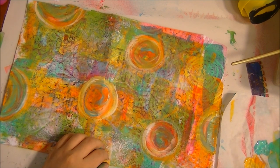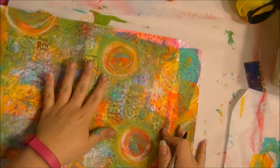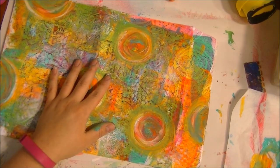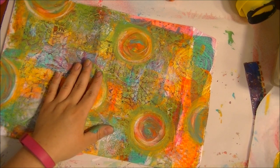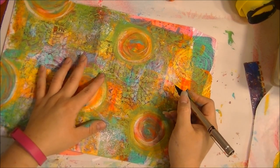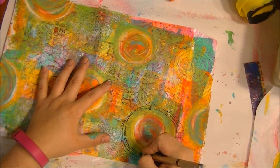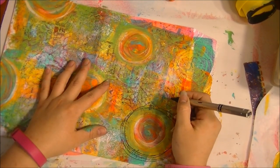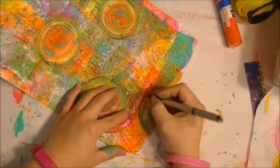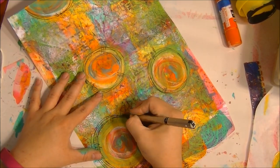I'm going to dry these and add a little definition. While I was on my little break, I turned this thing all which way. I put some heavy body black paint — I'm using Golden, but you don't have to. I got it at a really good deal on eBay. What I do now is put my little circles and swirls and dots as a flower — it doesn't have to be neat, I like to be messy.